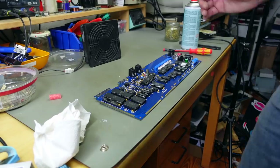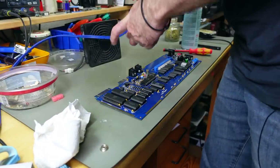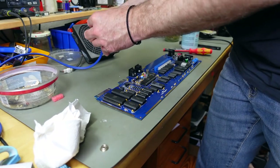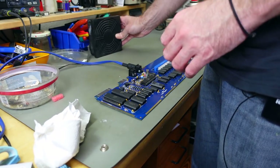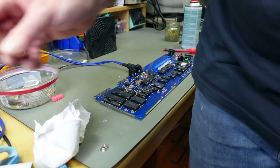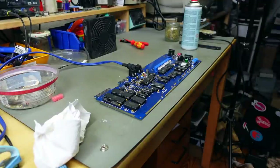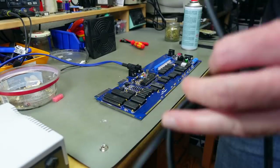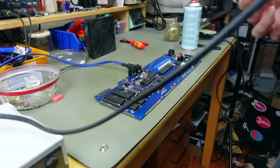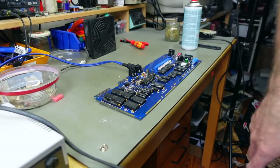The last bit to put in is the fuse. The fuse holders are a bit bendy so you may have to bend them into shape slightly. Now we're ready to test this. I'm going to hook up my Commodore 64 5-pin DIN monitor cable and my self-made Commodore 64 power supply, which I trust. If you don't trust your power supply, you want to make sure the voltages are correct before powering this up.